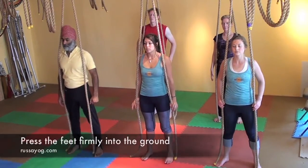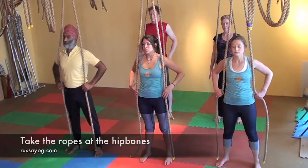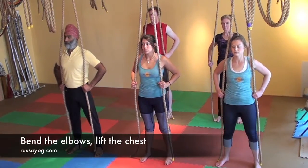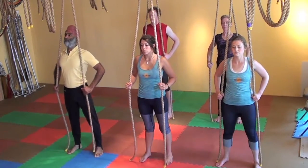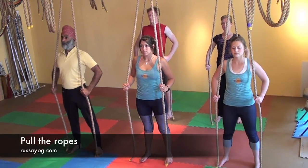Draw the shoulders back and down. Feel your feet press firmly into the floor. Take the ropes at about the level of your hips — the top of the hips. Bring the elbows out, hands about hip distance apart. Hold down on the ropes strongly.